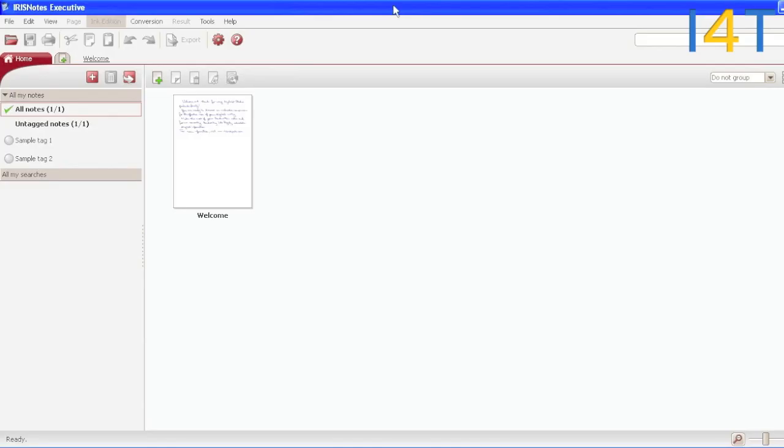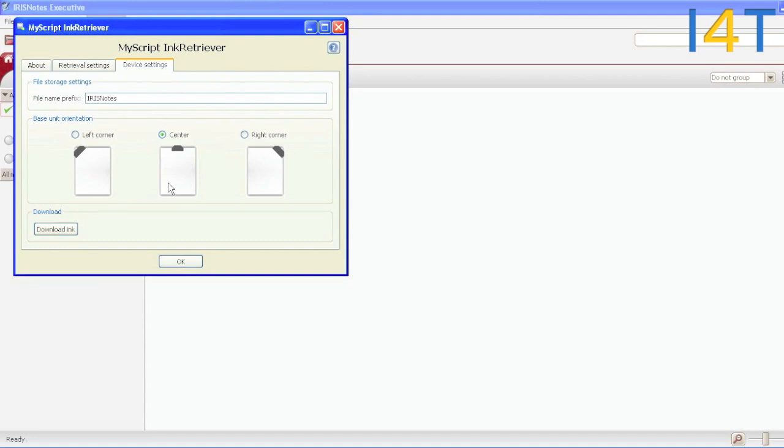We'll now look at the PC and Mac version — we'll show you a screen grab of exactly what we've done on there. This is the PC and Mac version. Once you've installed the software, you can attach it by USB and then download the ink.